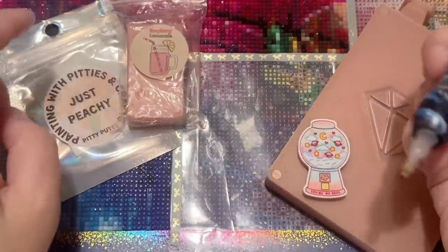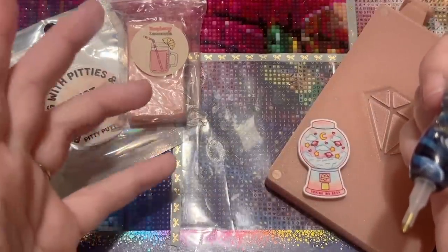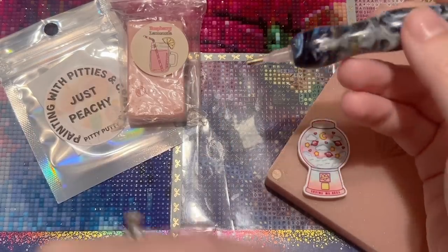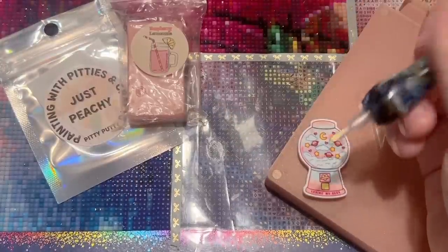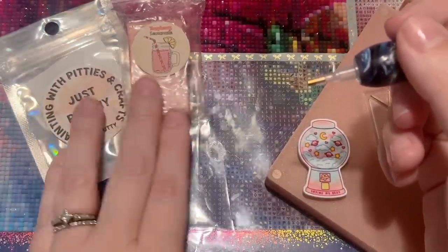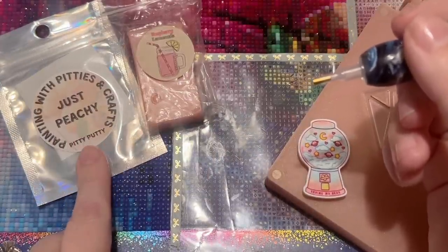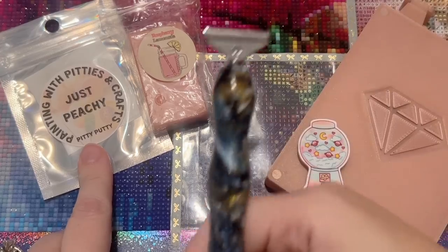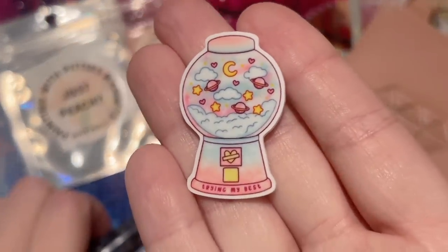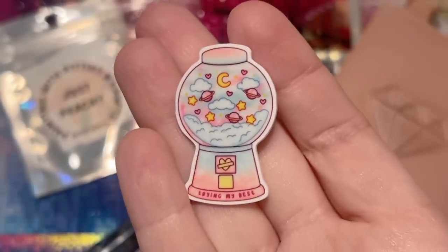For wax and putty, I'm going to use Raspberry Lemonade Patty Wax in my single placer — I haven't used it in a while. Then I'm going to try out Pitties and Crafts' Pity Putty for the first time in my multi-placer — excited to try a new putty. This minder is from Galloway's Gallery. I noticed it says "Trying My Best" in really little print — I just thought it was super cute.